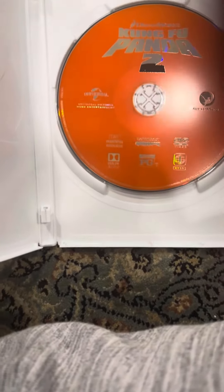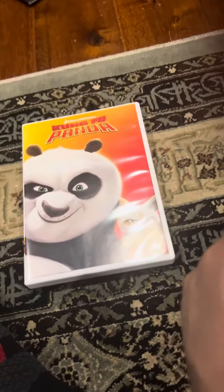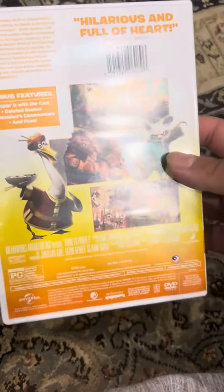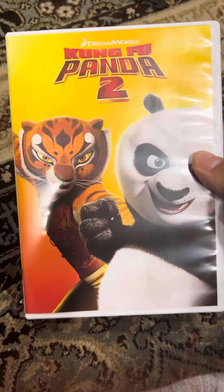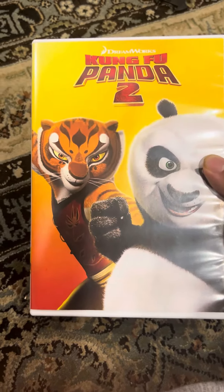Let's see what's inside. Here's the disc — it's an orange disc, like the first Kung Fu Panda movie. There's no insert. If I really like this sequel, if I really like that movie, it's probably the coolest thing ever, just like the last Kung Fu Panda movie, which I unboxed.